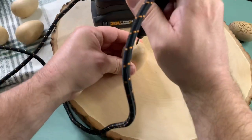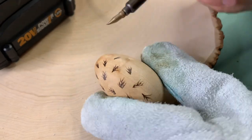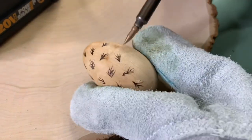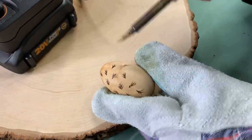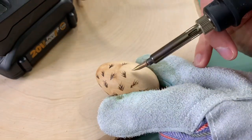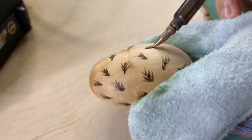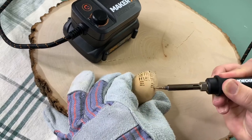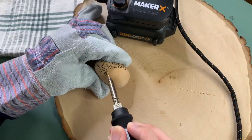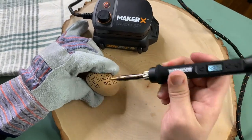Speaking of Easter eggs, we found these really great wooden eggs and decided to wood burn on them, also using our Maker X. We're not experts in wood burning but we have done it a few times. One tip is to use a repeating pattern and keep it really simple — it really does look stunning. Safety first: it does get a little fumey so open a window, and of course it gets hot so you might want to use a glove or goggles.